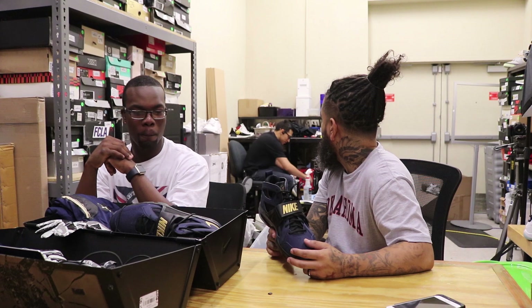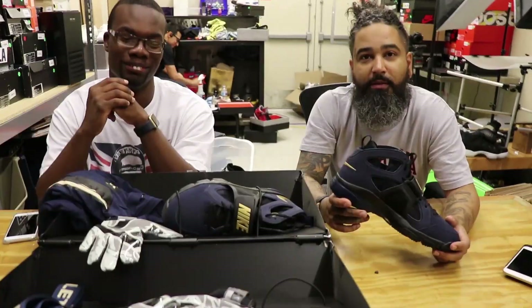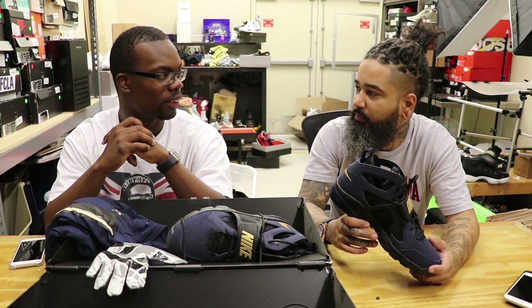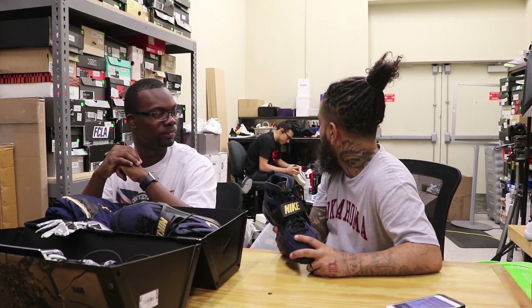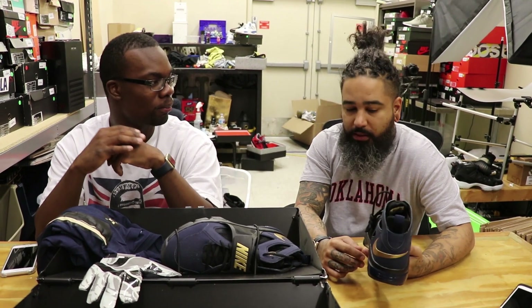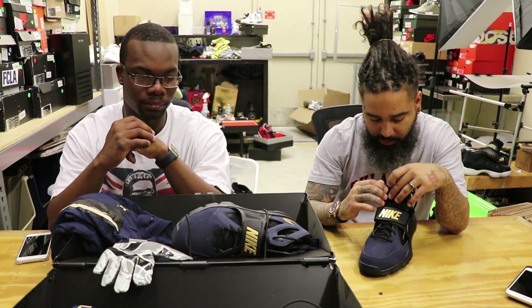Do you know where the University of Pitt is? Pennsylvania. Does he get the pass, Charlie? Yes. Do you know anybody that went to this college that played football? Do you watch American football? Just the Super Bowl. One of the most well-known wide receivers in the history of the game — Larry Fitzgerald. You don't know Larry Fitzgerald? This guy put up crazy numbers in college, he was a stud. I want to say he's probably one of the only reasons Nike even did this collab with them. But the details are pretty cool.